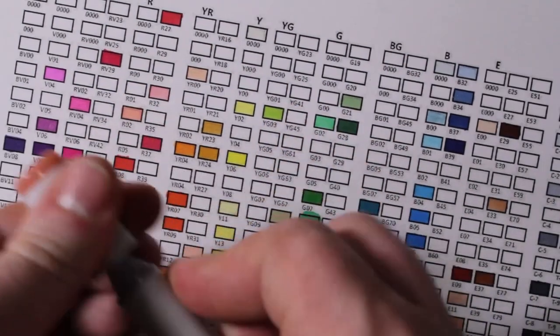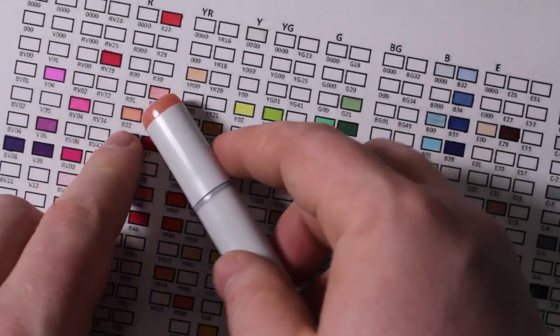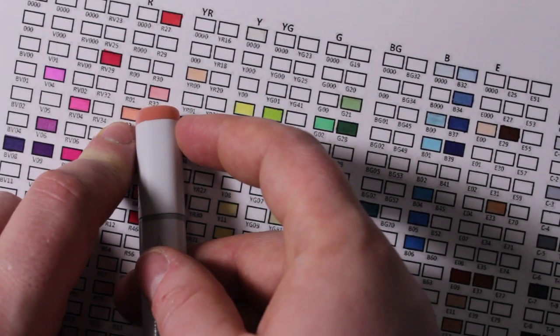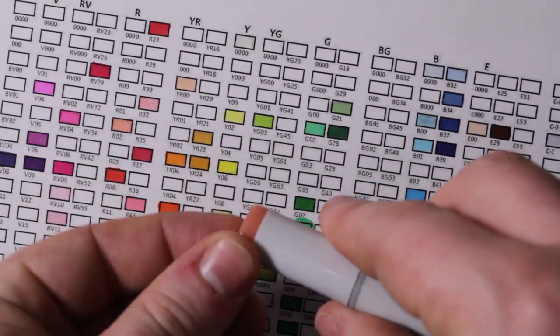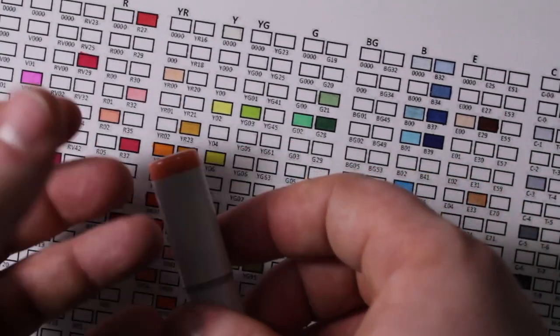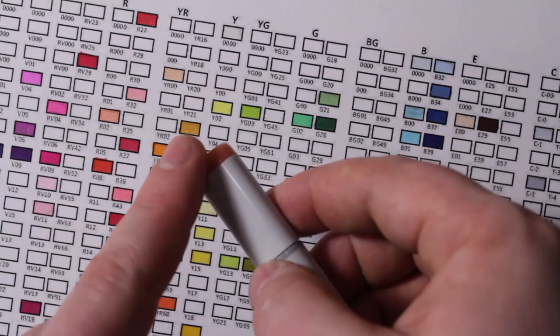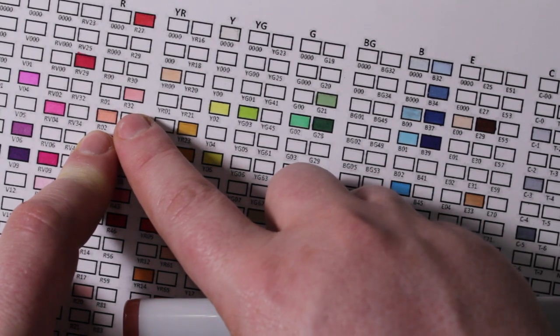Here's the R02 — and that's the R02. Now those aren't exactly the same; the marker cap looks a little darker than the ink. Sometimes because the ink and whatever resin they use to make these little things are different substances, they get different pigments. Also, the variation in how much ink you put on the paper really makes a difference.